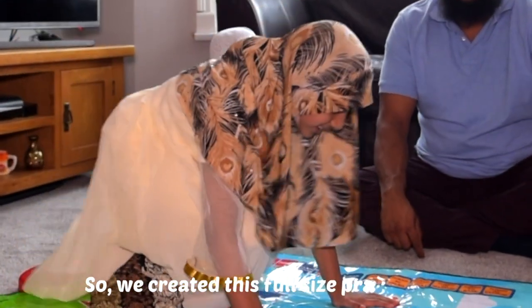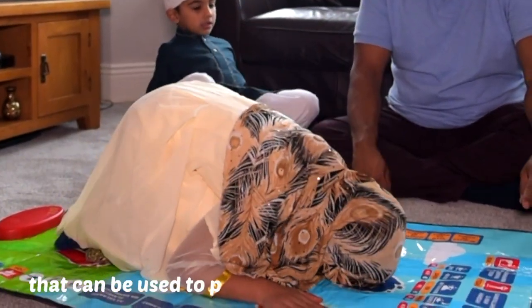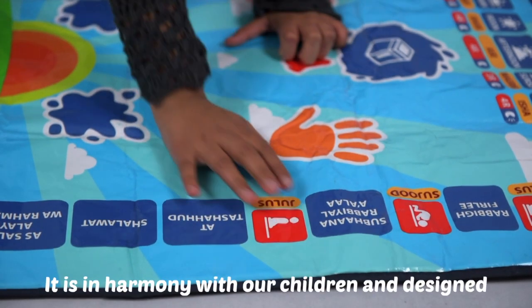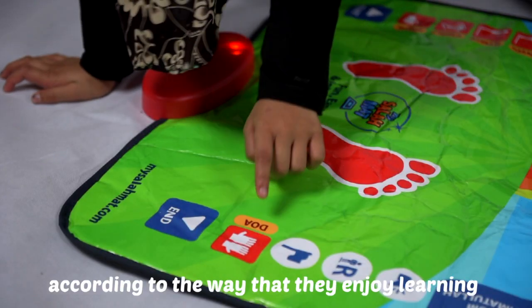So we created this full-size prayer mat that can be used to pray on, but also to learn from. It is in harmony with our children and designed according to the way that they enjoy learning.